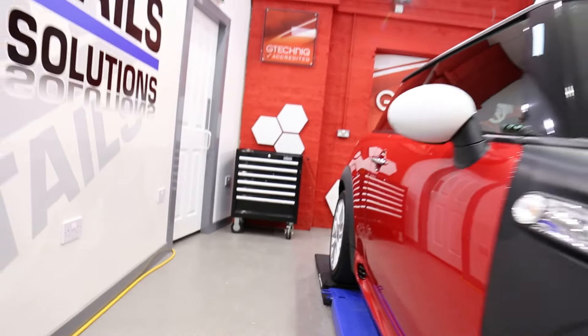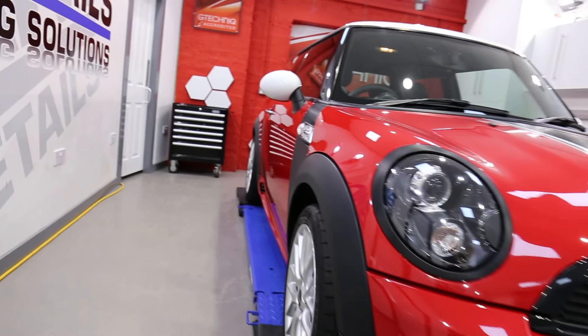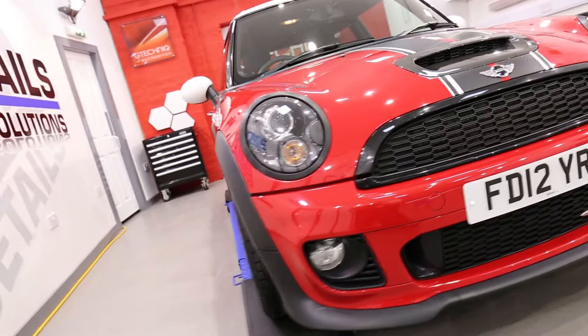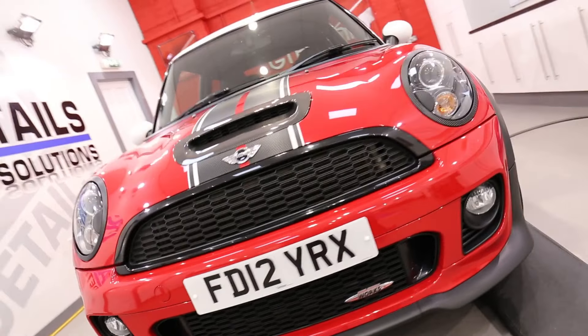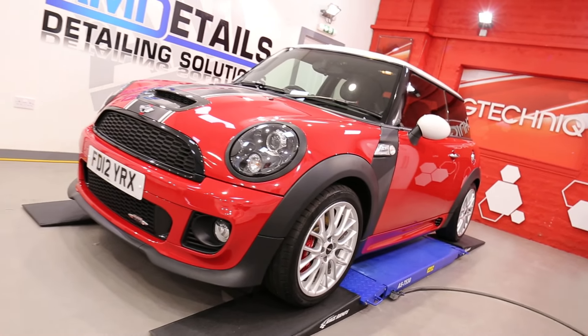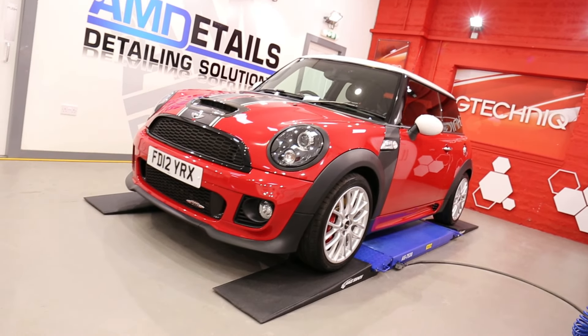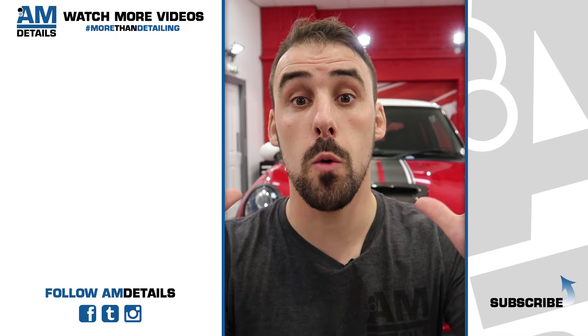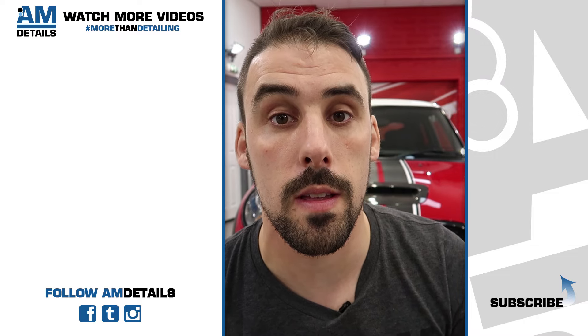And that is it guys — one Mini Cooper Works looking sweet after an AIM details protection detail, single day service, with the interior valet bolt-on. The customer can now benefit from all the AIM details aftercare. The Mini Cooper Works, after an AIM details protection detail with interior valet.